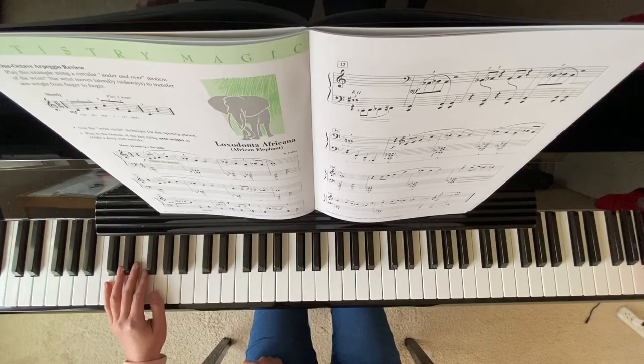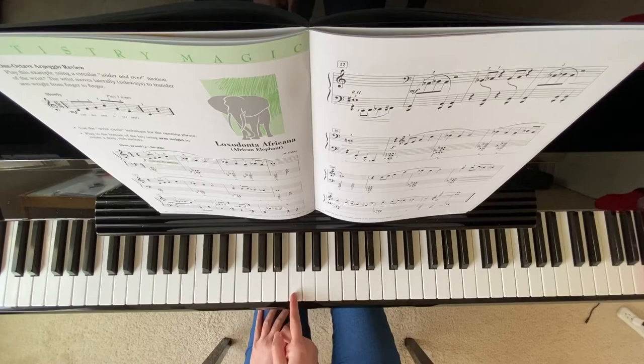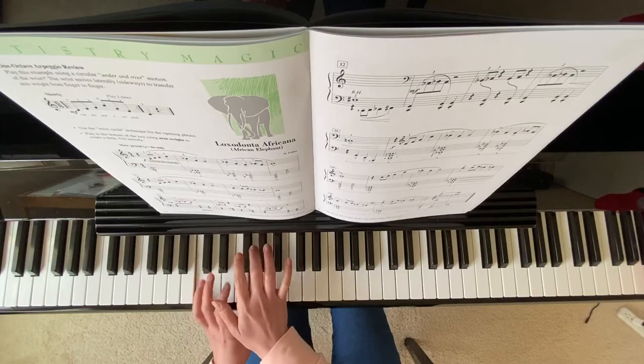On your measure 10, your right hand starting on this G flat and A flat. So here's my middle C. Your G flat is right here below the middle C place. So two hands are pretty close.